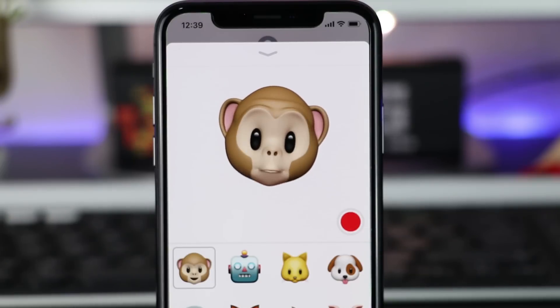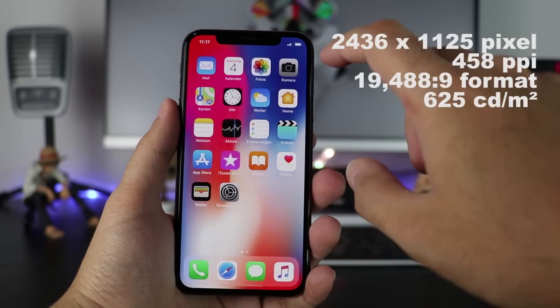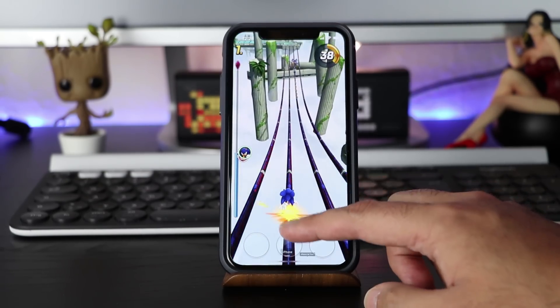A Touch ID sensor is missing though and the home button is replaced by gestures. The 5.8 inch OLED display with the displayed resolution takes the biggest space. Even if it comes with 1.1 inch more display, the X is not much bigger than an iPhone 8, just heavier.